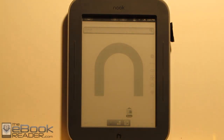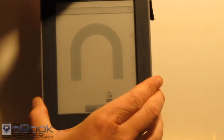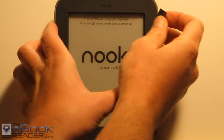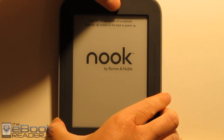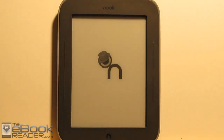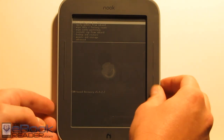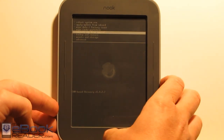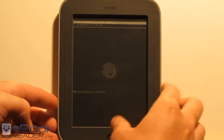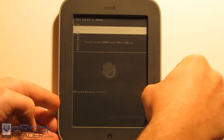We go ahead and turn off our Nook now. We've got to install another script really quick — it's the same way as you do the Glow Neuter file. So we just turn off our Nook, take our memory card, stick it back in, then turn the Nook on again and install this the same way as we did Glow Neuter. We go down to install zip from SD card, then choose zip from SD card, and we hit the beta 5 part 2 zip, and choose to install that.